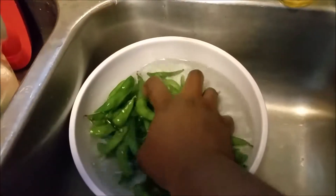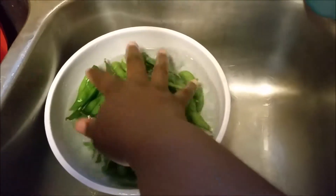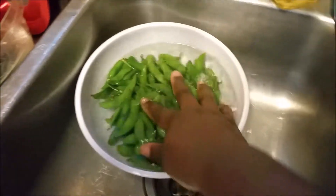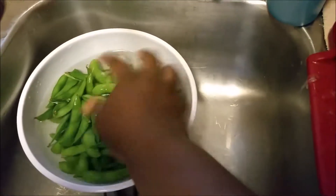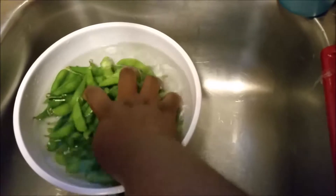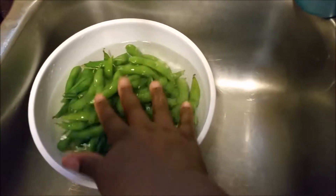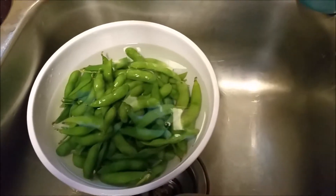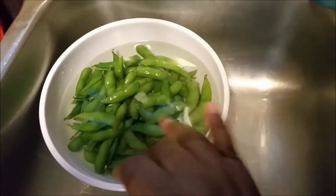I have my edamame sitting in a bowl of hot water so that they can defrost and I can shell them. You can steam them in a bag, but since I'm going to roast them in the oven, this is a little bit easier and quicker.